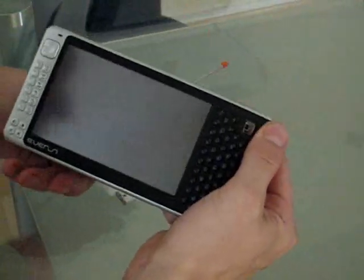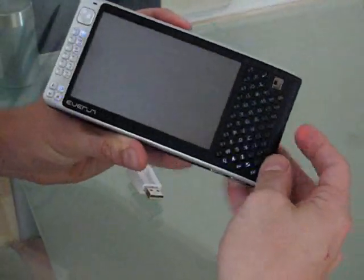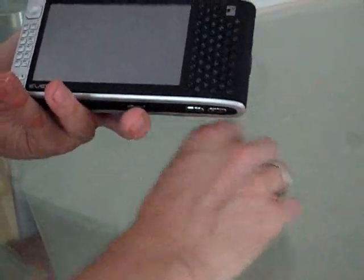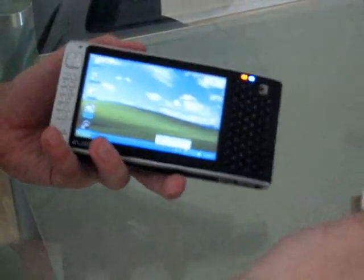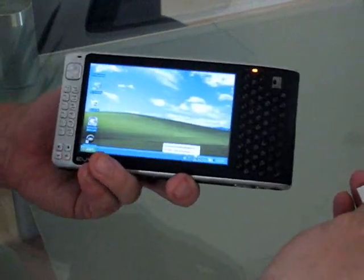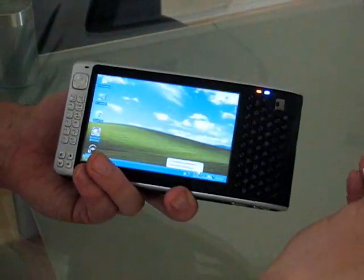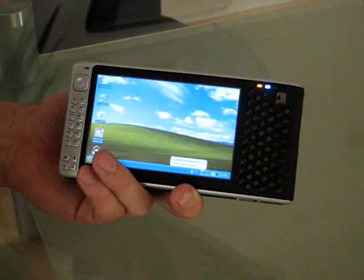So let's show it on an even smaller UMPC. This is the Rayon Digital Everun. It's just about to launch worldwide, and it's Windows XP based with an AMD LX900 600MHz processor. I've reviewed this device elsewhere on the site, so I won't go through the details.